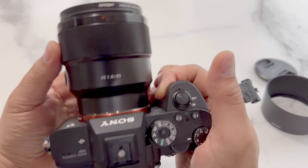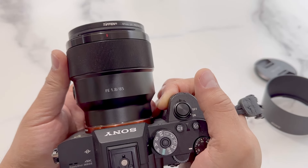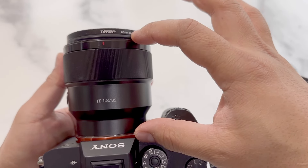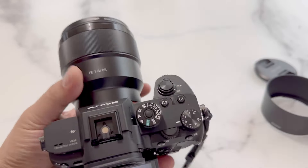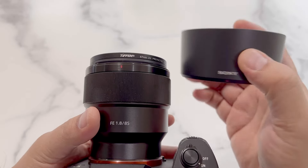With respect to the weight, the lens is about 13 ounces — it is a bit heavier but reasonably good for the focal length. The length of the lens is a bit over 3 inches, and with the lens hood it adds about an extra inch and a half.